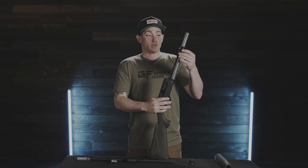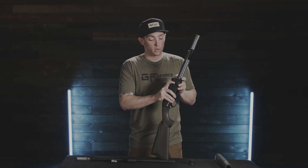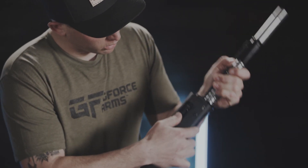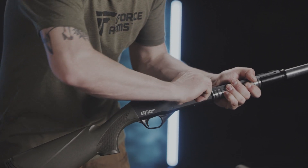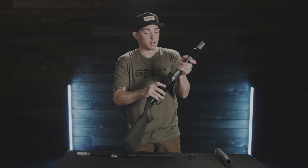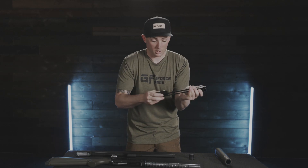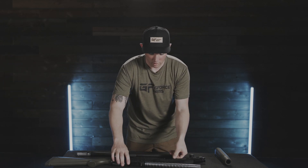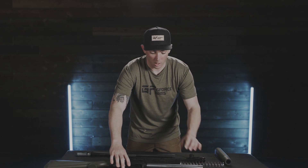Now, to undo the bolt and the operating rod assembly, we're going to push the bolt carrier assembly down, and then we're going to have a little key on the bolt. We're going to line that key notch up with the bolt handle and take it directly out by pulling outward. Set that aside, and then gently let the operating rod and bolt assembly come forward. Go ahead and take the bolt assembly off of the operating rod, and the recoil spring off of the magazine tube.